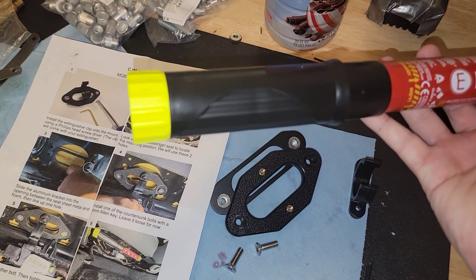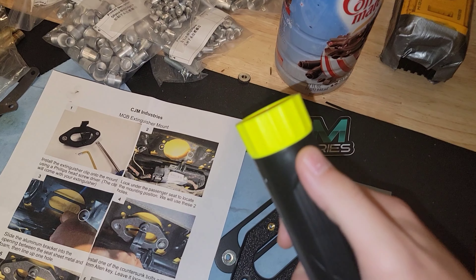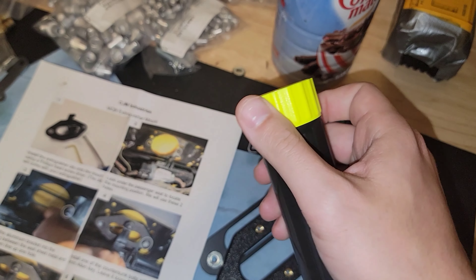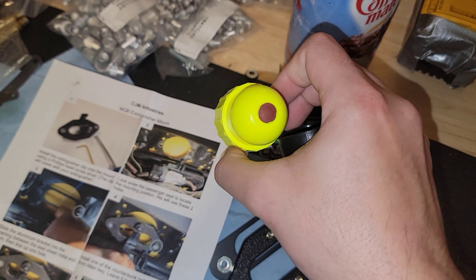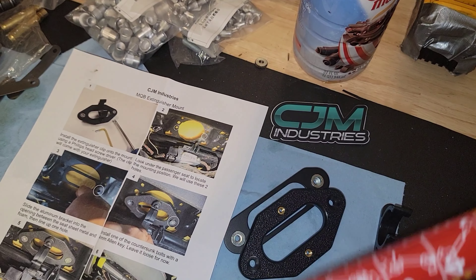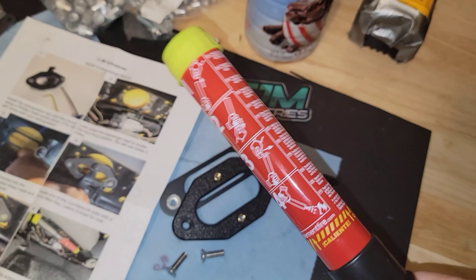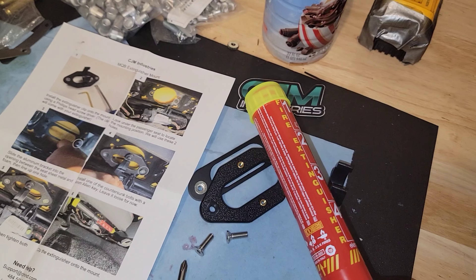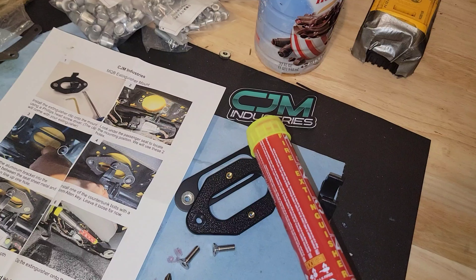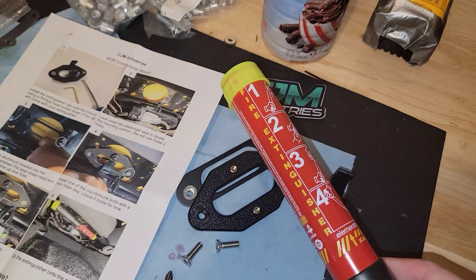You pop this off, and on the other underside of this section is a striker. You use that striker to strike against it, a chemical reaction goes off, and it kind of goes off like a flare — it's going to make the same sound — and then you'll see a discharge of white powder.